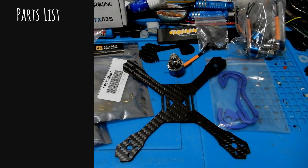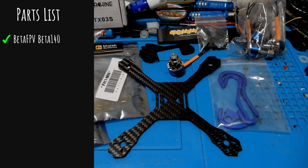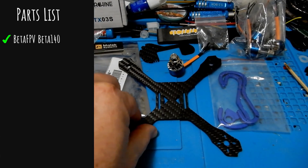When I do builds, I don't film the soldering and things like that because it just takes too long and isn't that exciting. Don't pay attention to what you see on the deck — what I was working on here was trying to get the most inexpensive build I could. So the first thing we're using is the Beta FPV Beta 140.